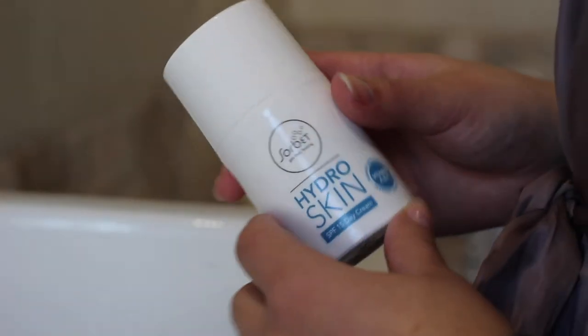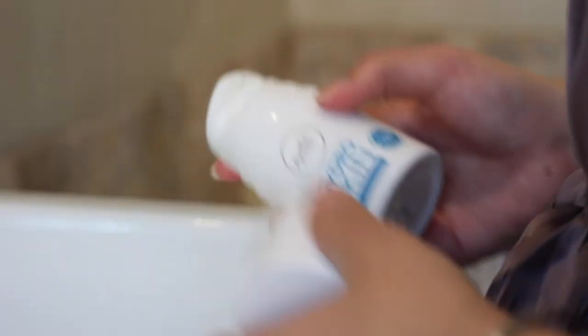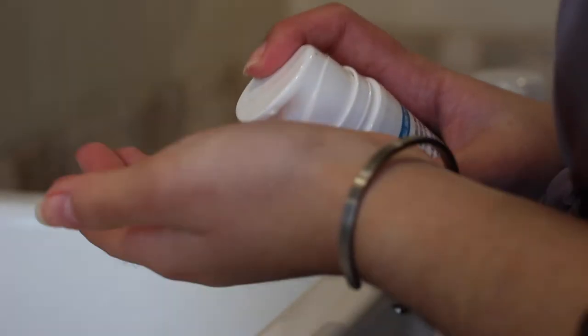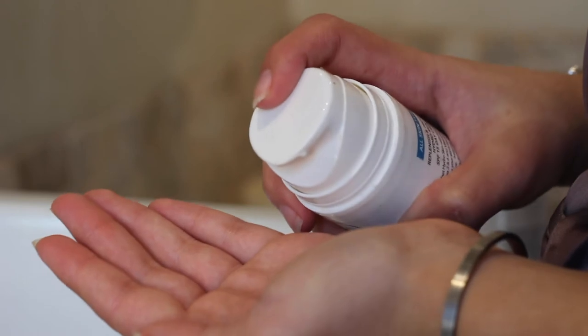I then use the Sorbet Hydroskin day cream and I just use one pump of this. They also have a night cream and obviously the night cream is what I use at night.